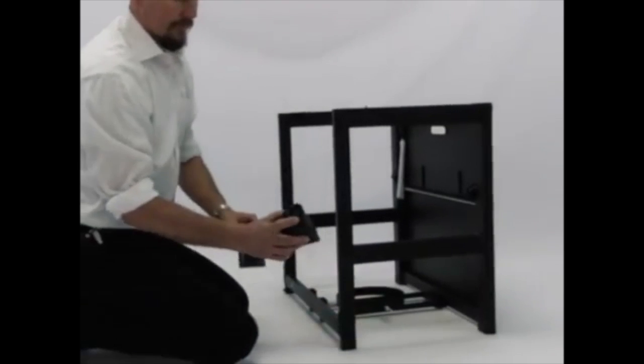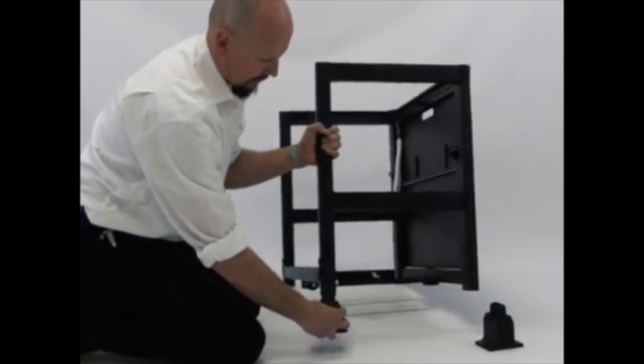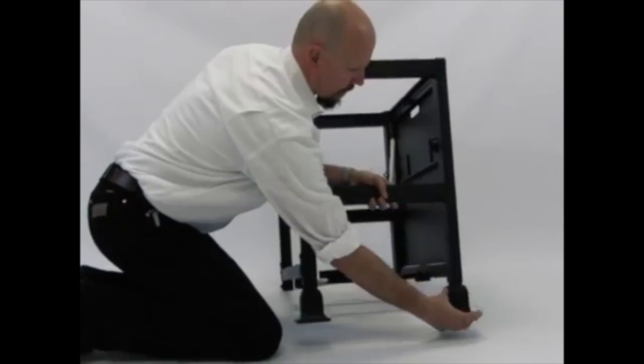Press the large front plastic foot onto the bottom of the front left side cart leg. Then press the small back plastic foot onto the bottom of the back left side cart leg.